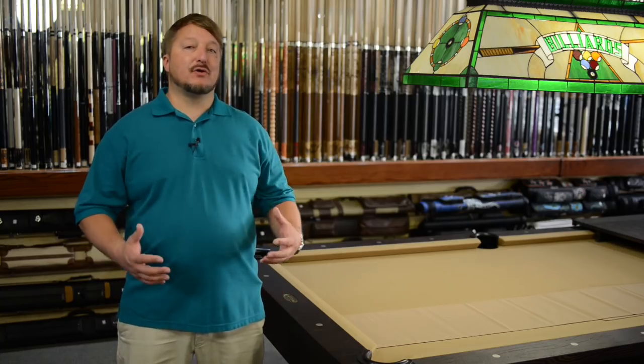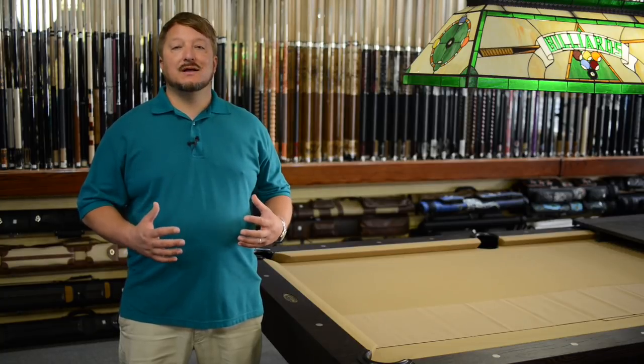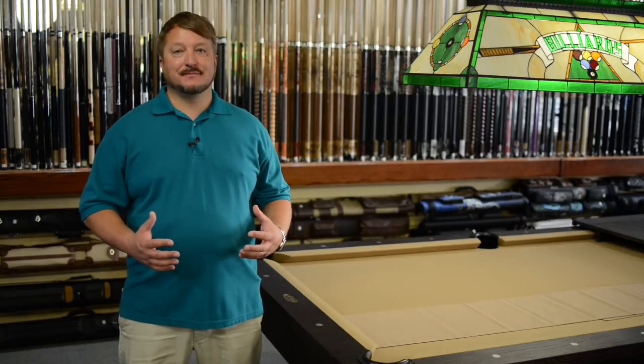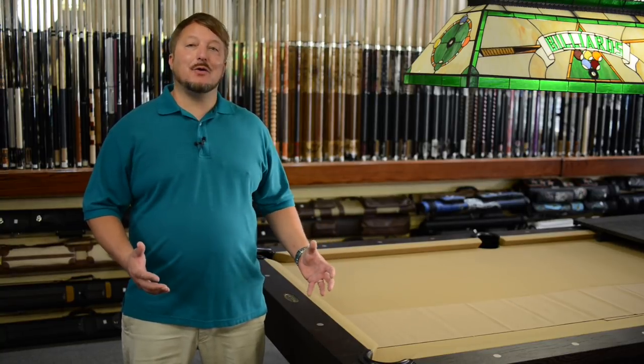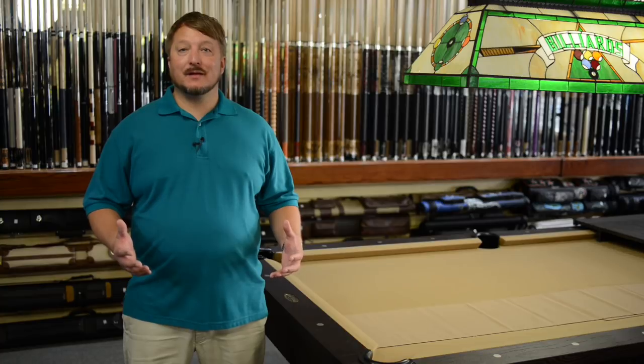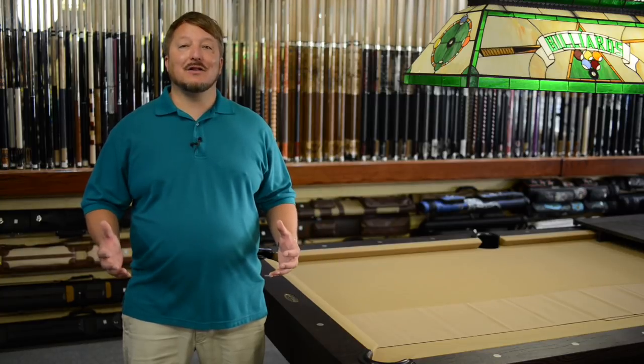So if you want the best performance for your pool table, professional grade worsted wool is the best choice to get. If you don't play quite as much or infrequent play, standard grade felt may be a better choice for you. I'm Brandon with Select Billiards and that's the differences between standard grade felt and worsted wool professional grade cloth.